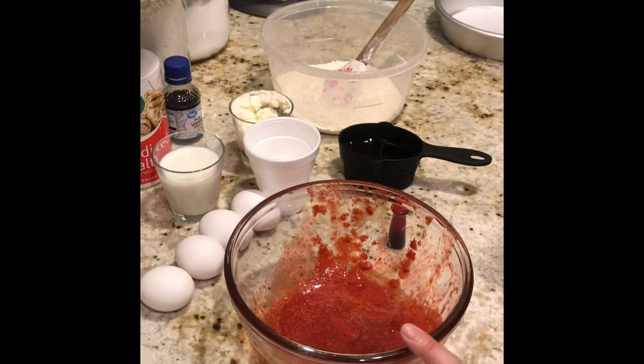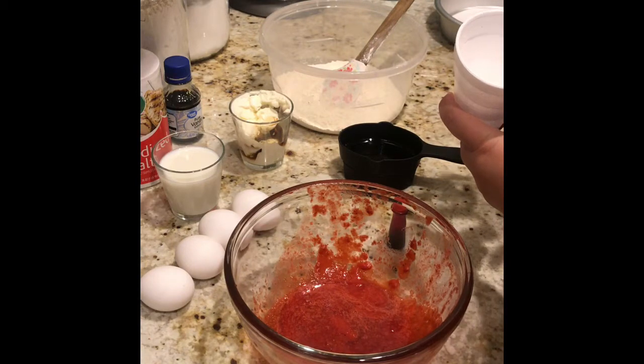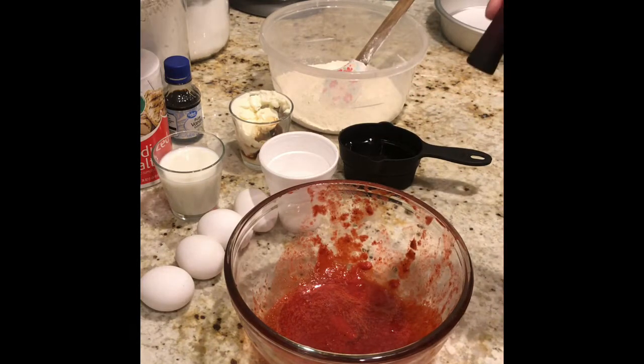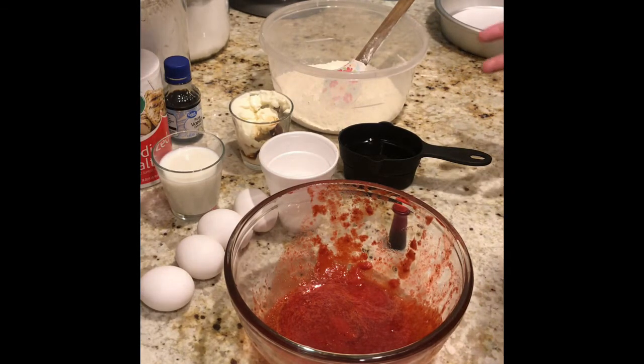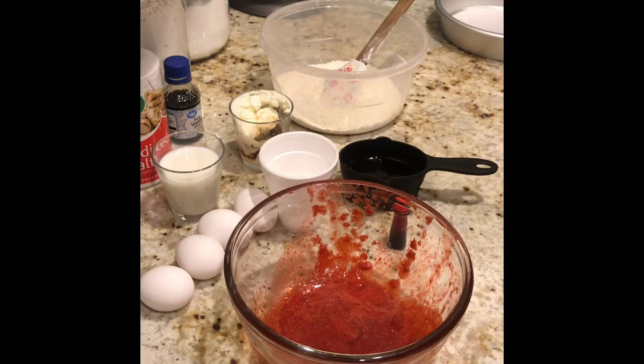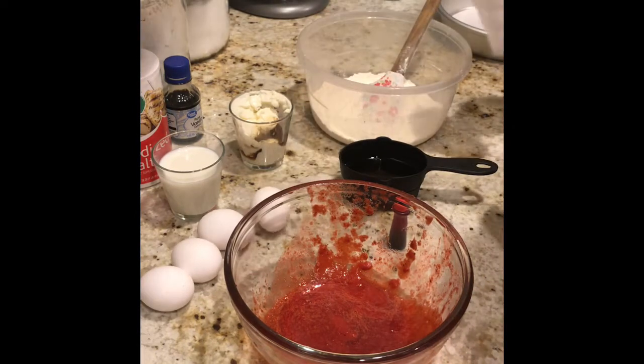We also have four medium eggs at room temperature. Here is half of an eight-ounce package of reduced strawberry puree, and here is my salt, baking soda, and baking powder. I also have red food coloring — you can also go with pink — to add a nice color to this cake, otherwise it'll look like a light purplish, lilac-gray color. Last but not least, I have half a cup of vegetable oil.